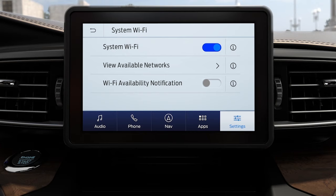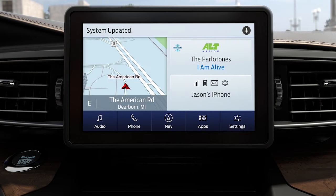When you see the Wi-Fi available notifications bar, slide the button to turn it on. Now your Sync3 system is set up to periodically check for software updates. If a new version becomes available, it is automatically downloaded once a Wi-Fi signal is detected. You don't have to do anything — it's that simple.